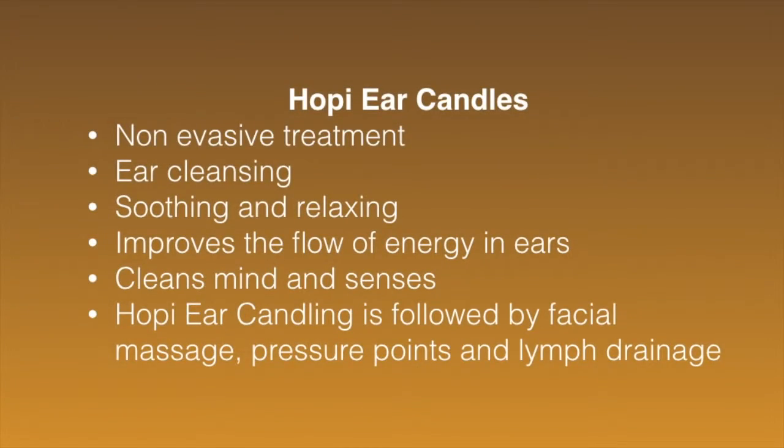Next I'm going to explain the benefits and certain conditions that it's good for, and certain conditions that it's not good for as well. Hopi Ear Candles is a non-invasive treatment that helps cleanse, soothe and relax into the ears, and helps improve the flow of energy through the ears and cleanse the mind and the senses. The candling is always followed by a facial massage including pressure points, lymph drainage into the face, neck and top of the shoulders, which helps the benefits go through and helps open up the facial features.